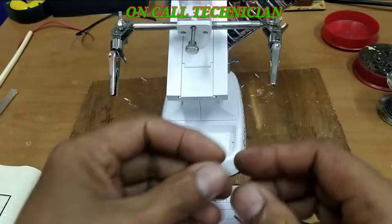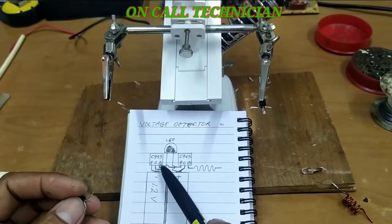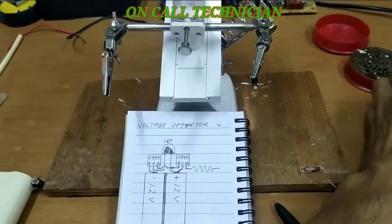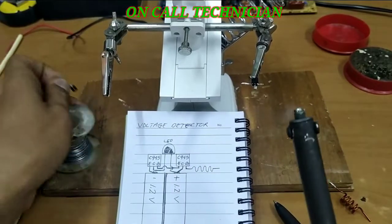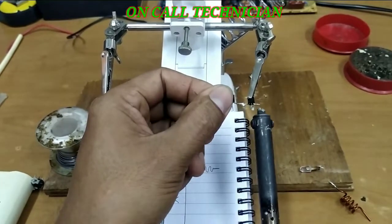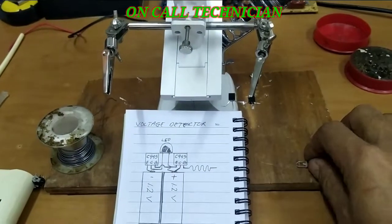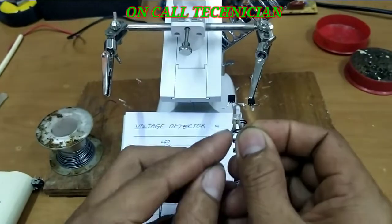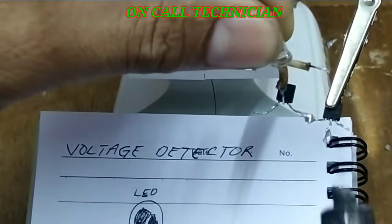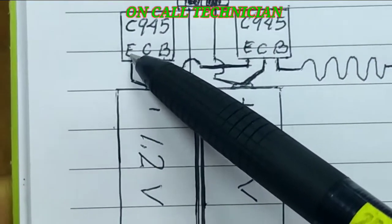Let's start. We're going to connect the base and the emitter. We're going to connect to the negative of the LED, and here is the negative.